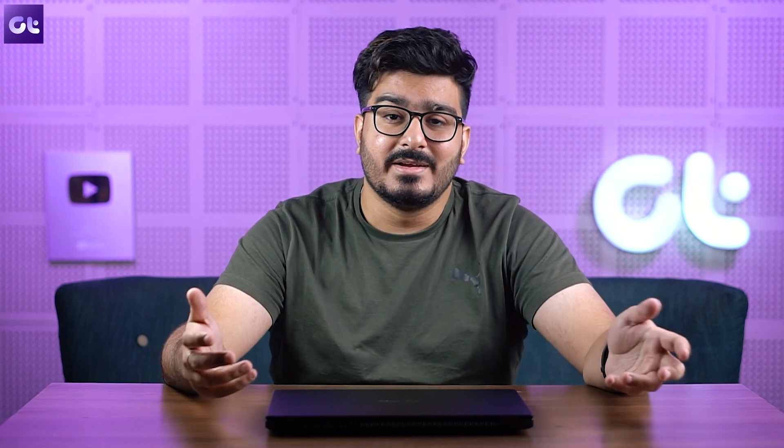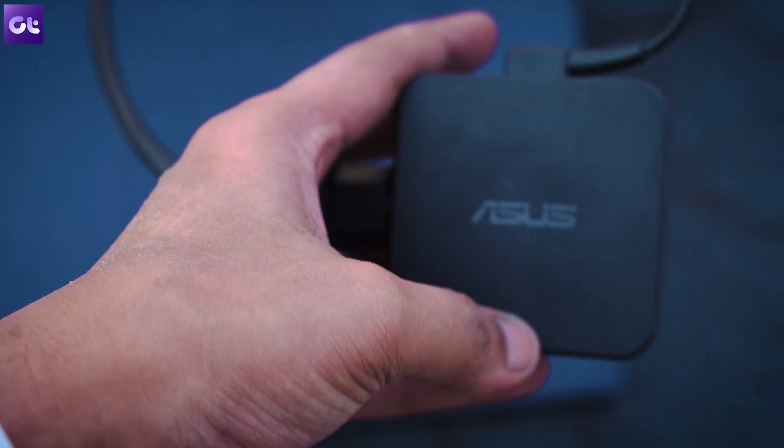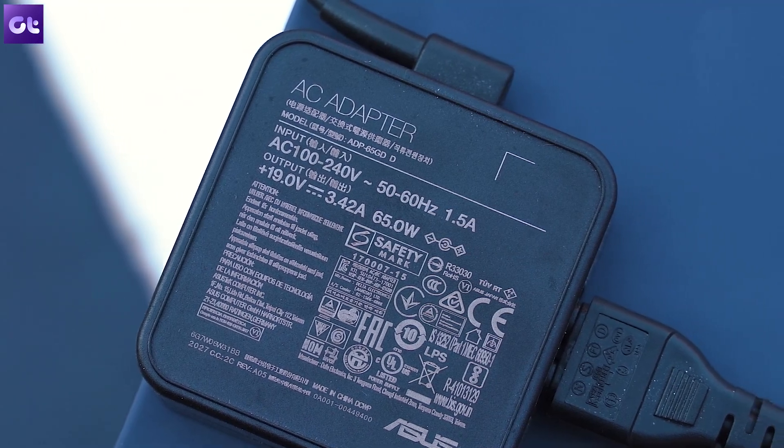Since most work laptops are plugged in constantly, a battery health feature — like the one on ASUS ZenBooks that limits charging to 80–85% — would really help preserve battery health. I couldn't find that option on the ExpertBook P2; maybe it's hidden or not available, but it's a feature that should be on every work laptop. On the plus side, it comes with a 65W charger that fast charges the laptop easily and is compact enough to fit in most laptop bags.